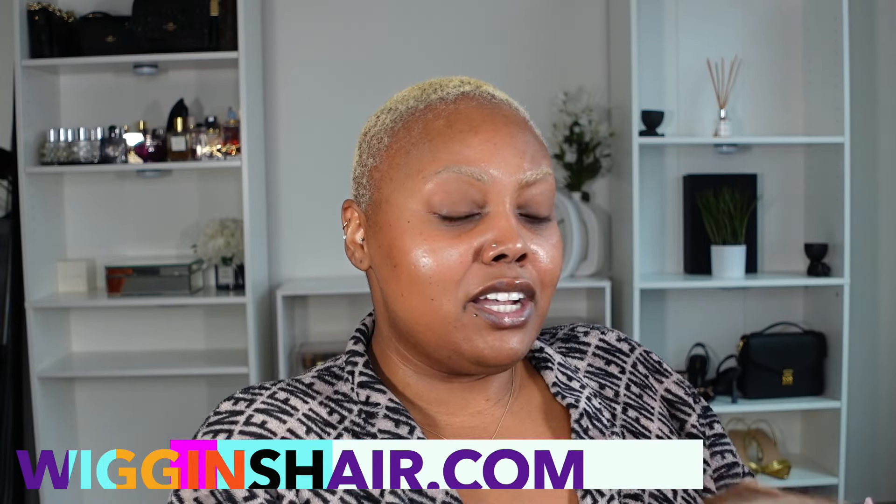Welcome back to my channel. If you guys are new, my name is Monet. Thank you guys so much for tuning in to today's video. Today we are trying out this unit right here from Wiggins Hair.